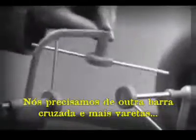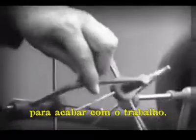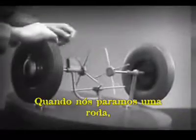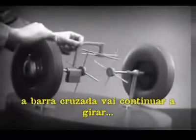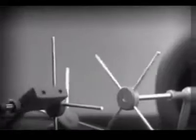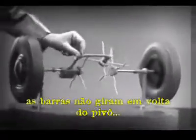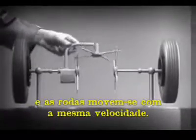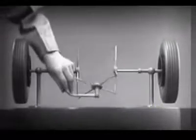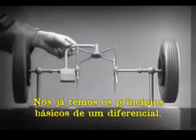We need another crossbar and more spokes to carry on the job. Now, when we stop one wheel, the crossbars will continue to push the spokes of the free wheel around. As long as both wheels are free to turn, the bars do not swing on their pivot and the wheels move at the same speed. Now we have the working principles of a differential.